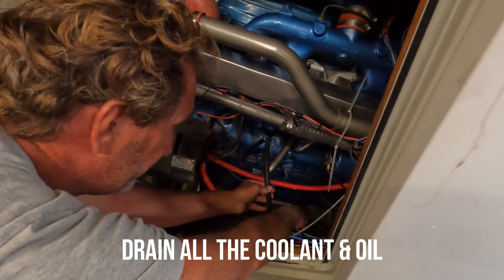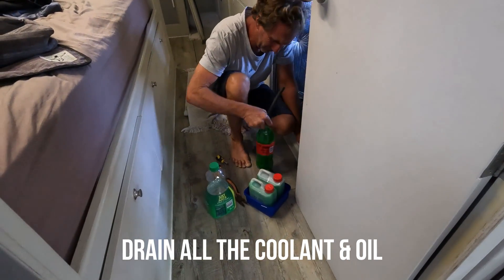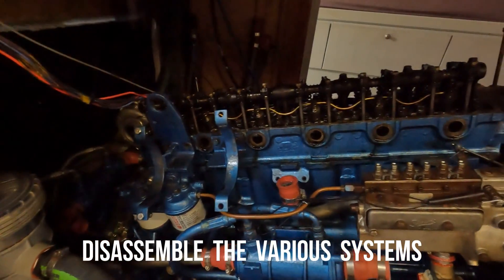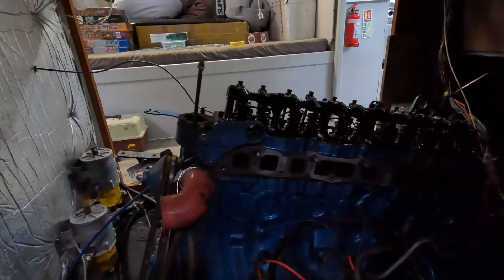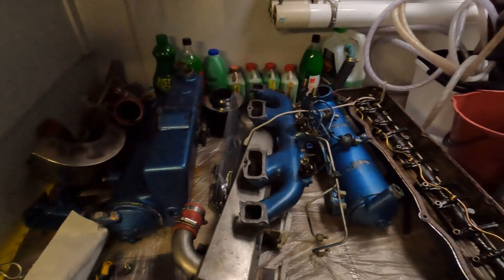As you can imagine, rebuilding the engine involves quite a few different steps, and the first one was to drain all the coolant and oil. Once that was done, it was time to start disassembling all the different bits and pieces like the fuel and oil filters, the cooling system and so on. The engine started to look more naked and the pile of parts was growing.